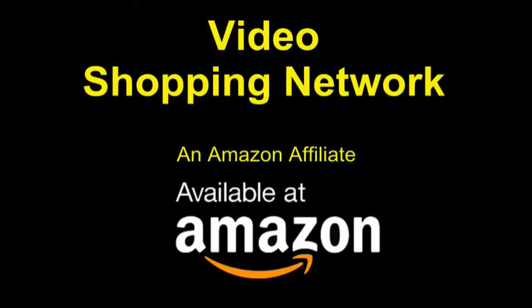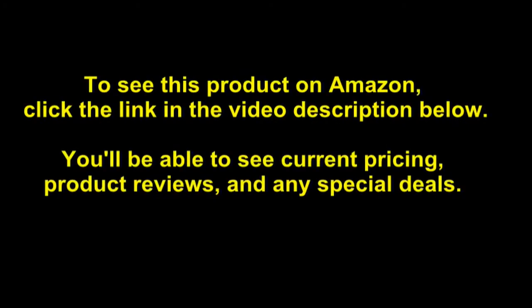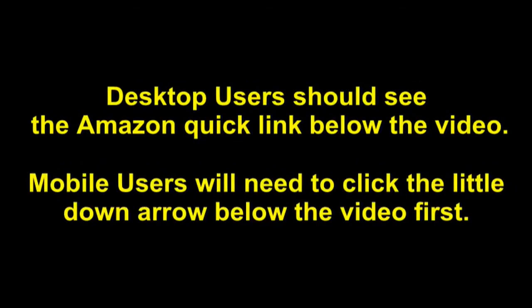Video Shopping Network and Amazon Affiliate. To see this product on Amazon, click the link in the video description below. You'll be able to see current pricing, product reviews, and any special deals. Desktop users should see the Amazon Quick Link below the video. Mobile users will need to click the little down arrow below the video first.